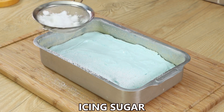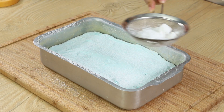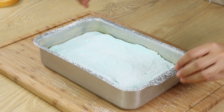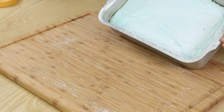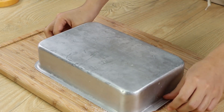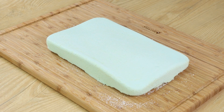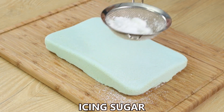Then sift some icing sugar on top to prevent any sticking when you cut it. This recipe is super easy to make — try it at home and write in the comments what you think. Sift some more icing sugar.